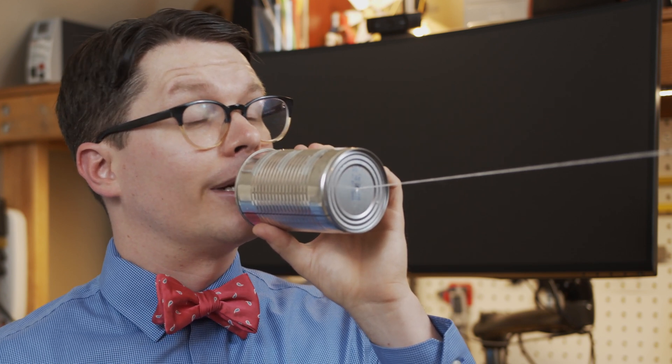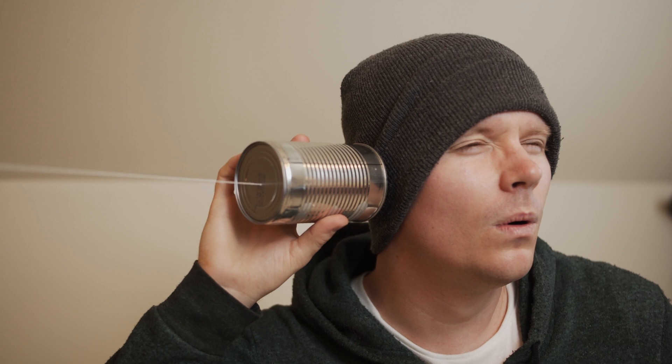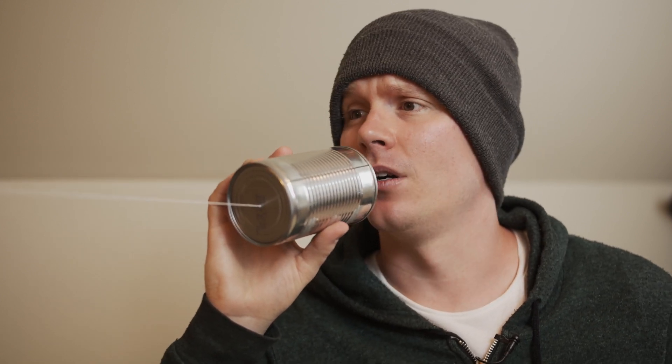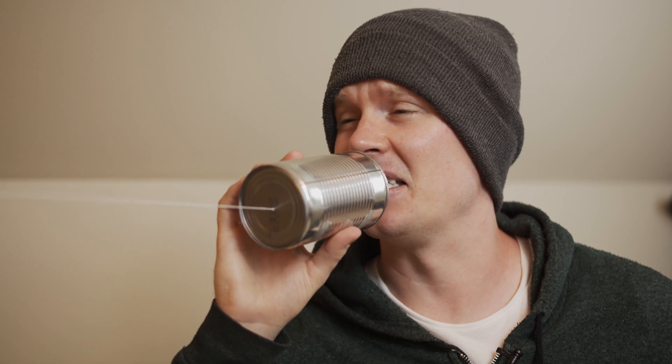Hello. Yes, I'd like to order a pizza for delivery, please. One large Hawaiian. Extra pineapple. What? I think you've got the wrong number. Also, pineapple on pizza is disgusting.